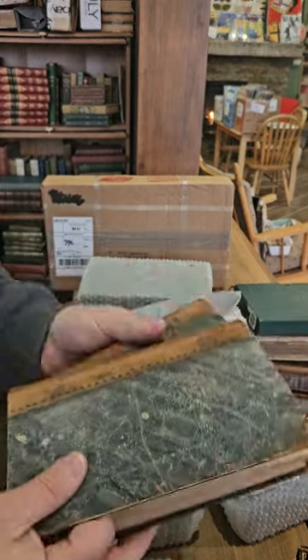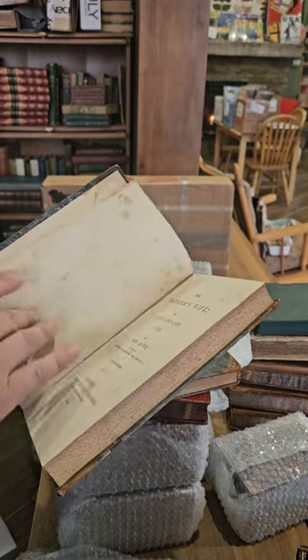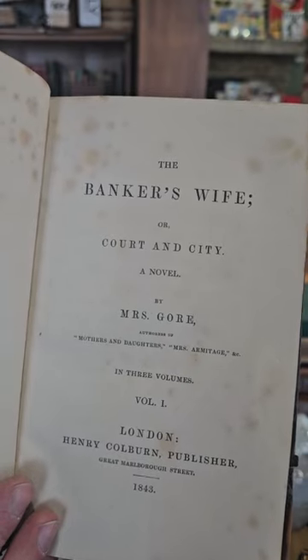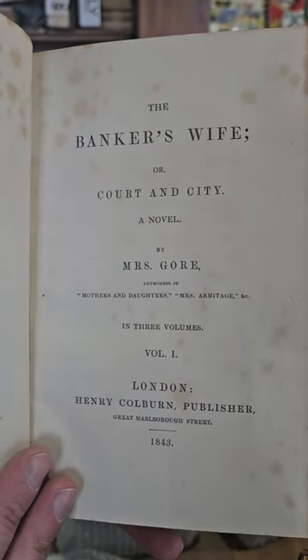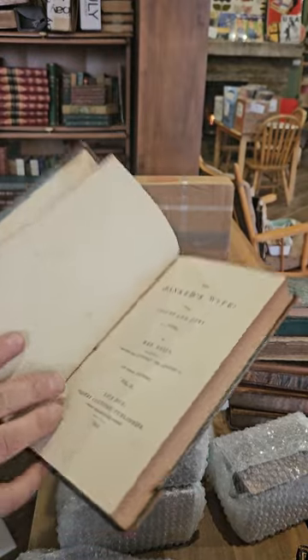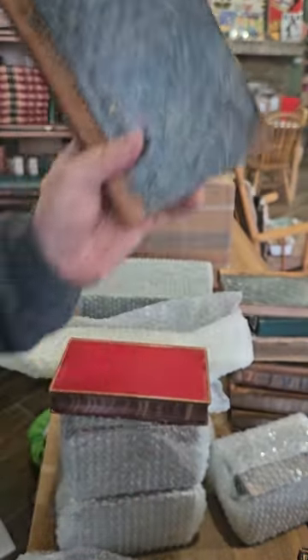Looks like we've got two matching volumes here from a set — The Baker's Wife, or Court and City, a novel by Miss Gore. This is Volume 1, published in 1843, and Volume 2, also published in 1843. Beautiful.